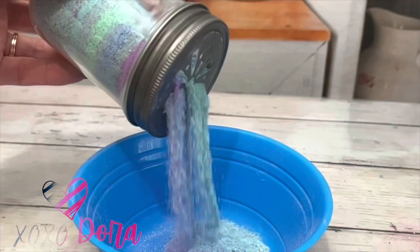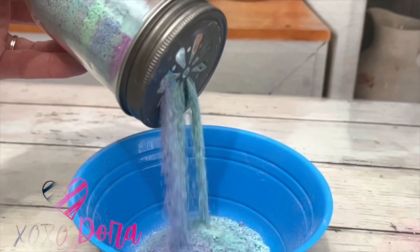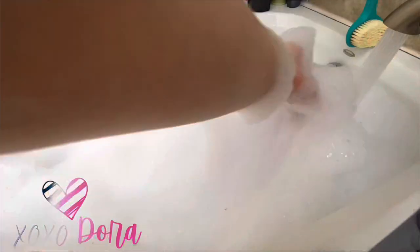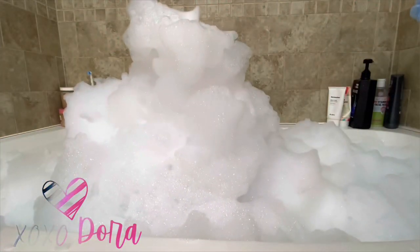Greetings. My name is Dora and I'm going to show you how to make the perfect bubble bath powder. It pours easily and fills the tub with bubbles. This recipe is super easy, quick, and only requires a few ingredients.